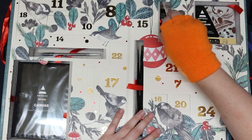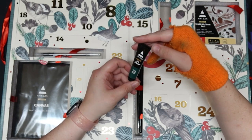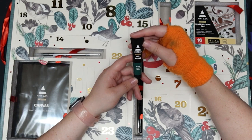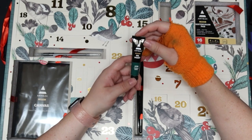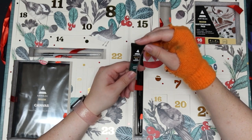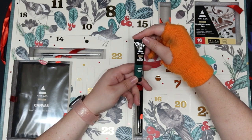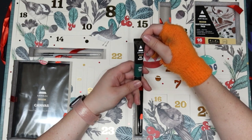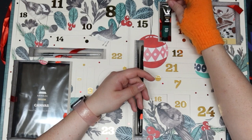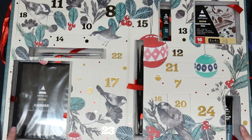Day six is viridian green oil paint. I've never ever used oil paint before because I'm scared of it. I don't know how to use it but I guess we'll try it out someday since I got it now. It's a pretty green color.